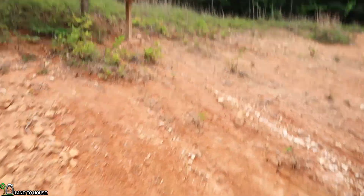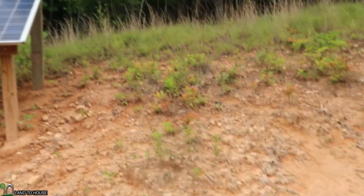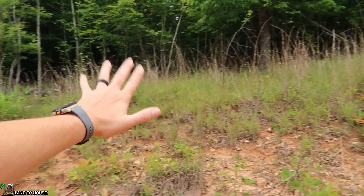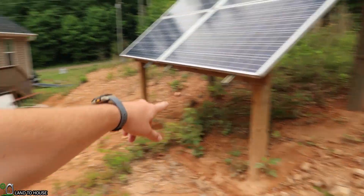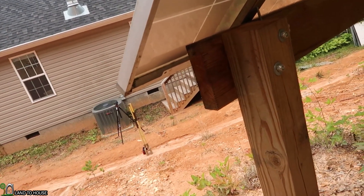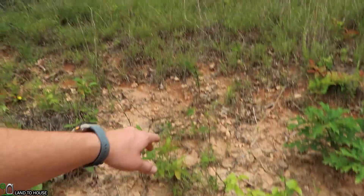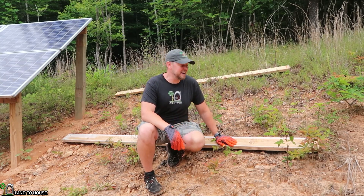The task for today is to install four of these panels on this side over here. I already have the angle I need for the sun on these four panels, so I'm going to extend out from here and have four more panels up this side. The last four are going to be on the bottom all the way across. I've got a couple of 10-foot boards — I bought these right before the prices went sky high, so I'm happy to have them.